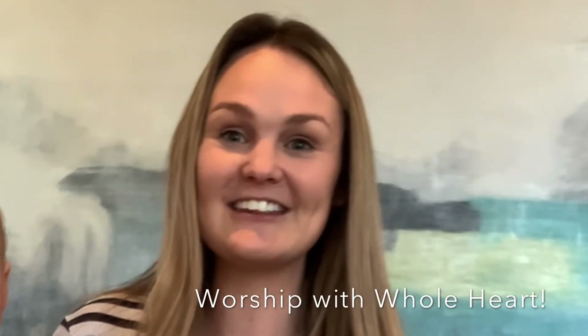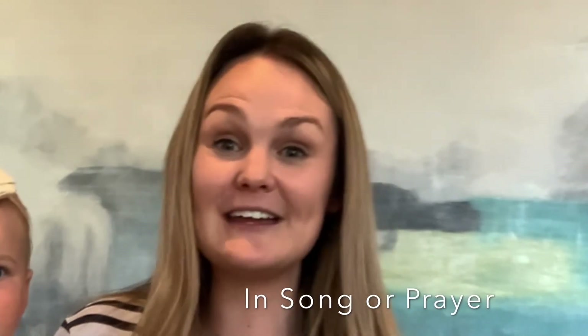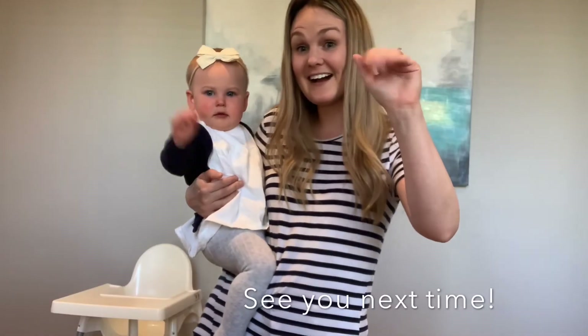Alright kids, that's it for today's lesson. We both hope you really enjoyed this lesson about worship and praise. Remember to praise and worship Jesus with our whole hearts — we can do that either in song, in prayer, in reading the Bible, and even being kind to other people. We can show how much we love God. See you guys next time! Bye.